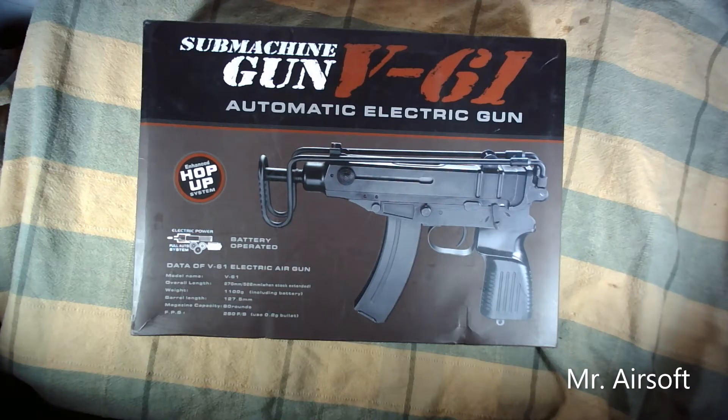Hey everyone, this is Mr. Airsoft and in today's video we will be demonstrating how to install a MOSFET into an AEP VZ61 Scorpion. This video was requested by a viewer who wants to do the same thing, but I'm sure other people could also use this advice as well, so let's get started.